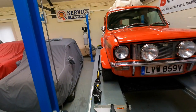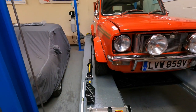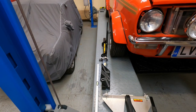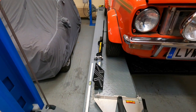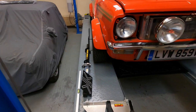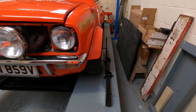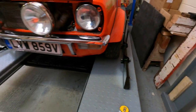A quick preliminary check on the angles - you can visibly see that this side front wheel is toeing out, and it has a touch of positive camber: the wheel is further in at the bottom than it is at the top.